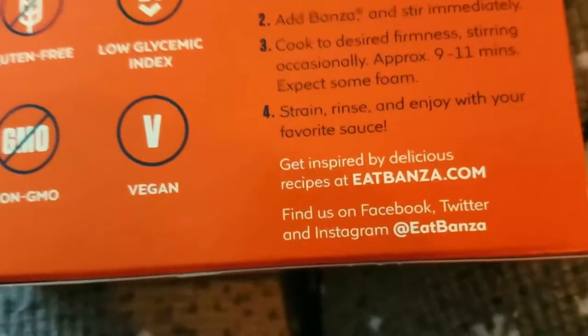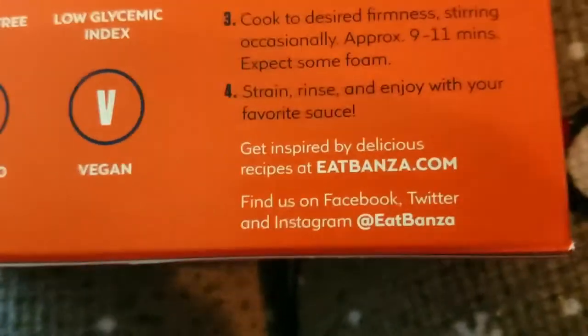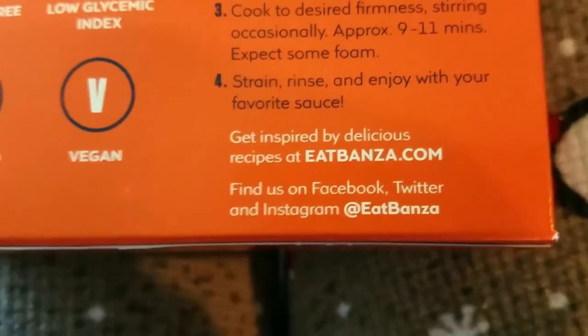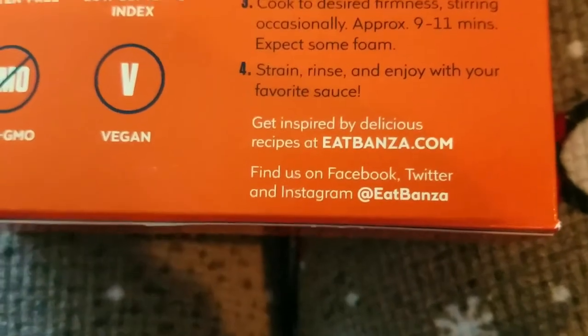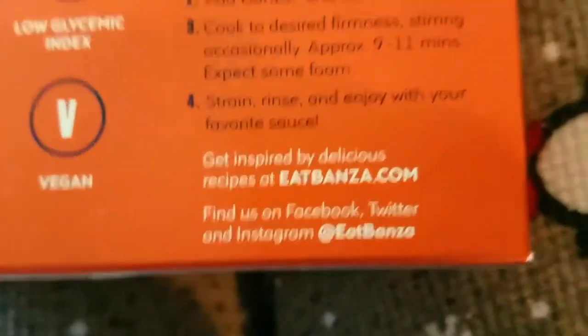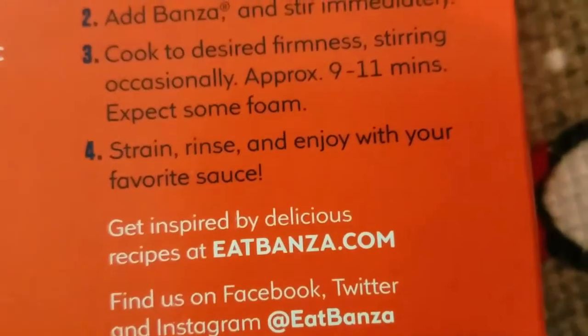Before straining, rinse and enjoy with your favorite sauce. It goes good with literally any sauce. I've tried it with alfredo sauce; I'm going to do a mac and cheese with it. I'm sure a meat sauce would be really good too. You can put it in lentil soup, minestrone soup, Italian wedding soup — it's so versatile.